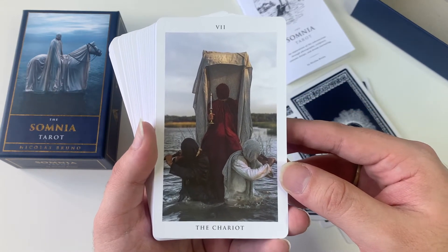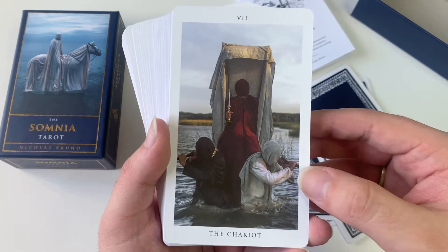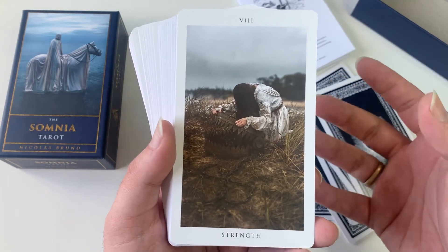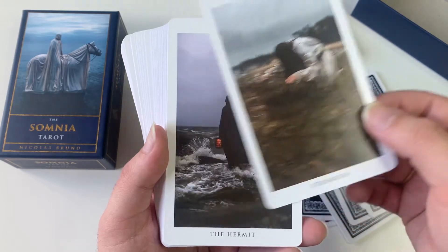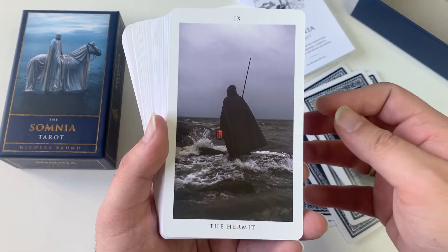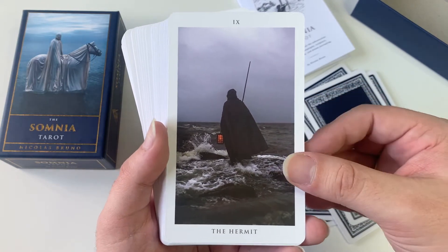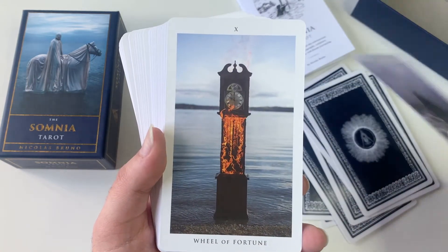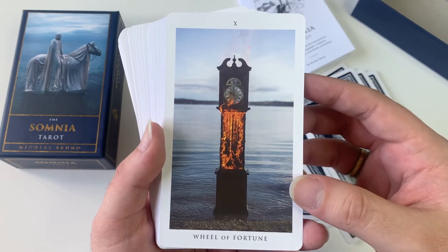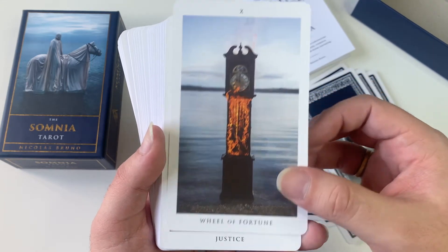I just found these images to be so cool. And these images were actually photographed. Some aspects of them, as you'll see, were photoshopped — maybe to add fire or smoke — but most of what you see on the images is actual photography.